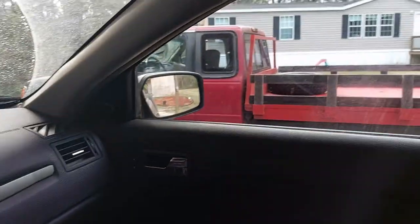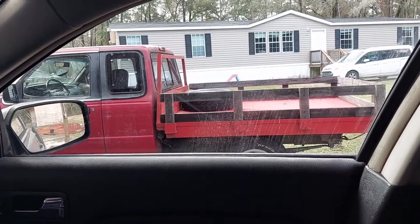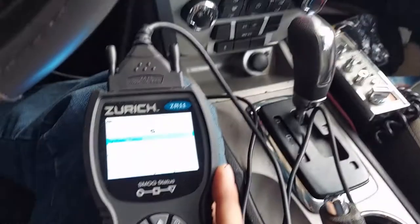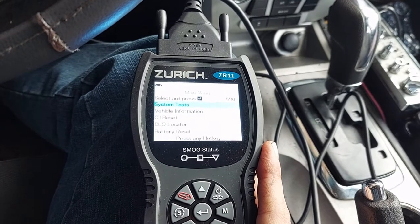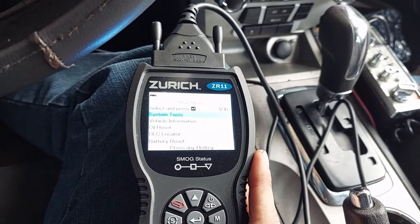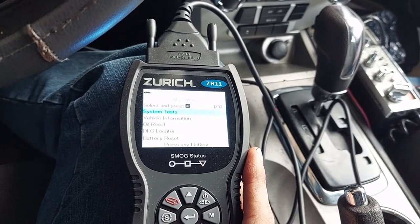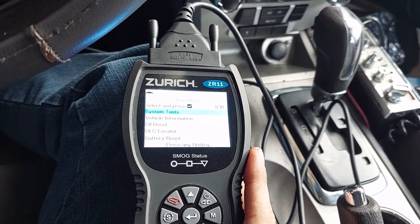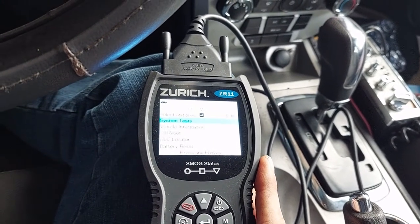My truck over here uses OBD1 — Ford's OBD1 — and it does have some basic testing. It does have a basic check engine light, but it's a mess. You're pretty much better off being an old-school mechanic trying to figure things out that way versus using the onboard computer. It's a little special.